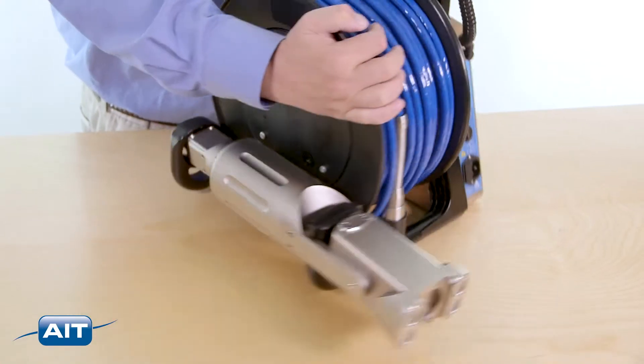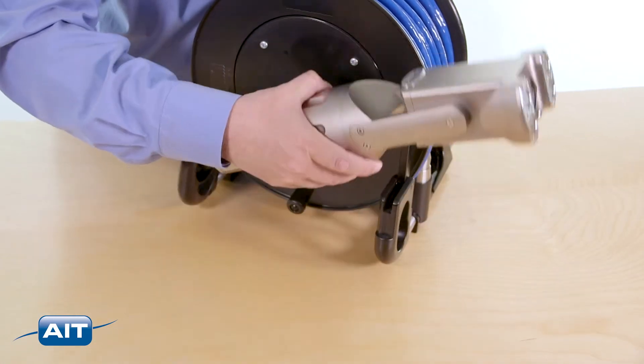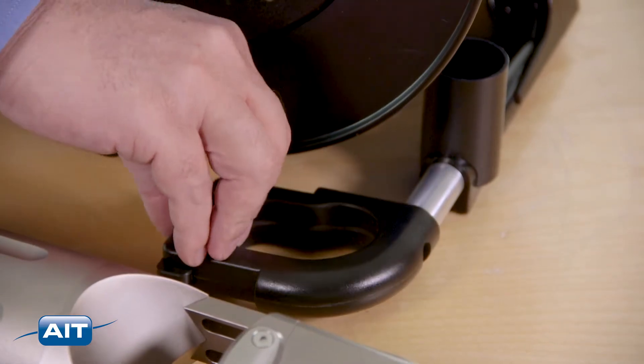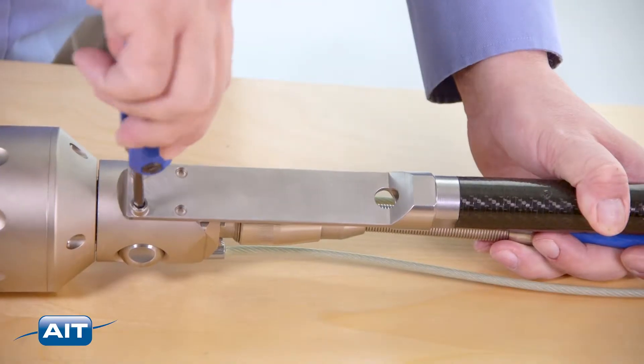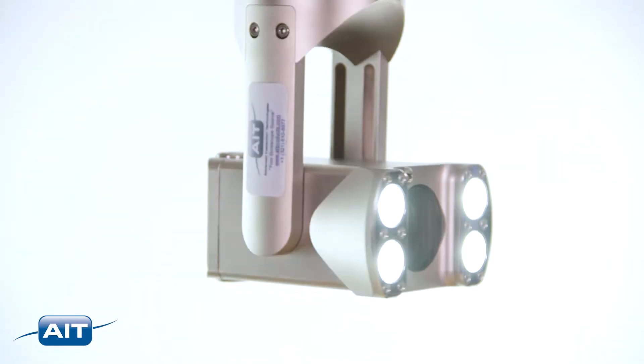To use the PTZ-X, remove the system from its cradle. Fold the cradle guides so they do not interfere with the cable reel. Connect the camera to the cable, attach the cable strain relief, attach the mounting hardware, and power the system on.